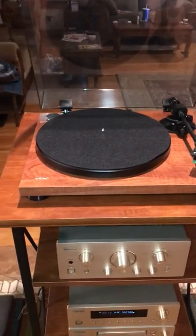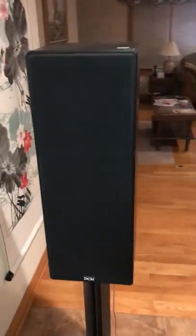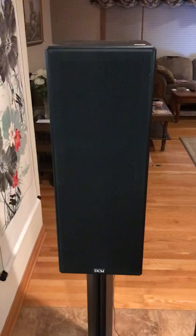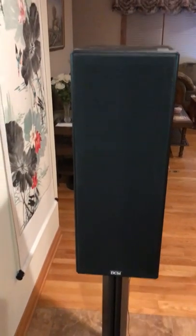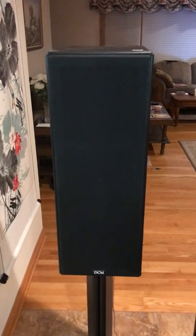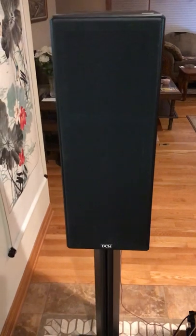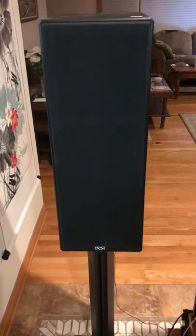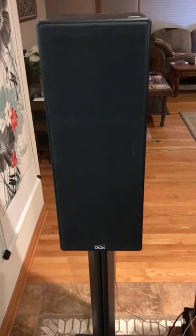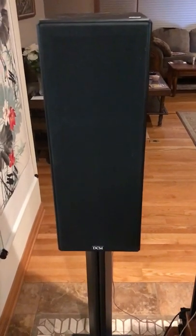The speakers I have for this system are a brand called DCM. A lot of people don't know about DCM — they've been around for a while, but they kind of fly under the radar. That being said, they still are a very good speaker. It's a standard three-way type speaker, and I've tried a lot of different speakers on this particular system and these ones seem to work the best, the best sound.